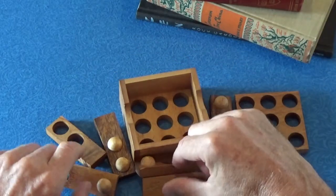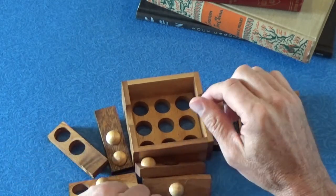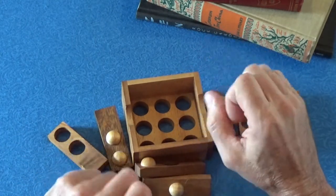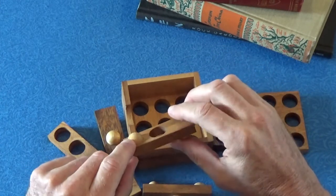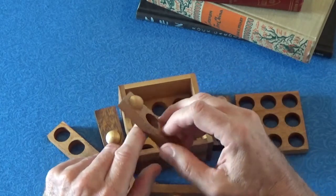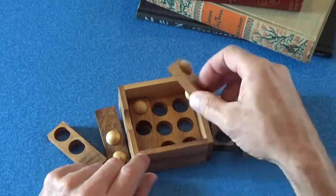I would rate this puzzle three on a scale of one to five. A good solution time for this puzzle is probably 25 minutes. It seems like it should be pretty simple, and oftentimes...